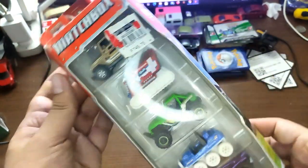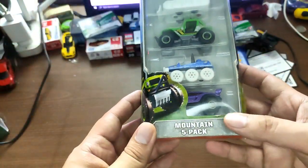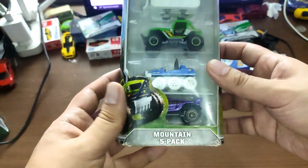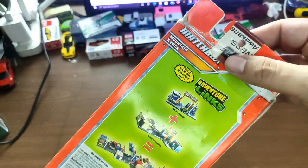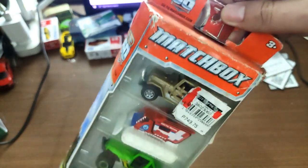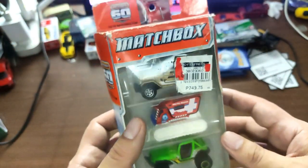Hey, what's good guys, this is the Daily Dose, welcome back to our wonderful hobby. Today I'm going to be unboxing this really old Matchbox Mountain Five Pack. As you can see, the box itself is really banged up — there's an extra paper right here to protect the peg holes. There is a special car in here that we're going to take a look at.